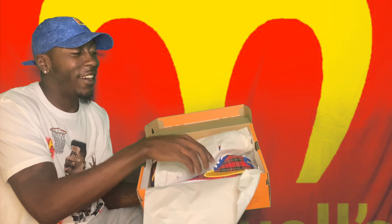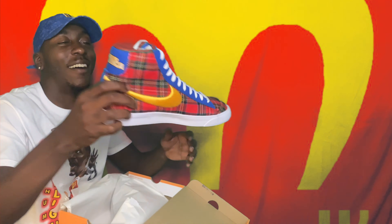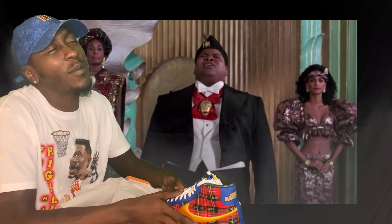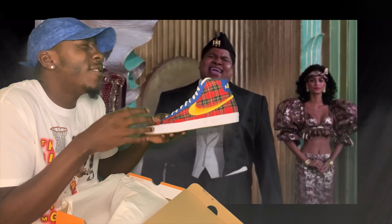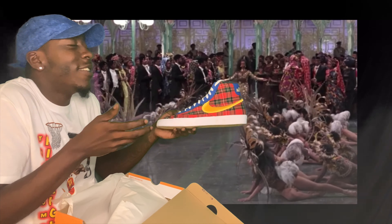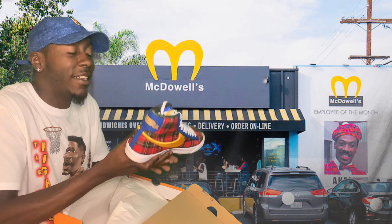Without further ado, let's get it — fresh up out the box, we got the Nike Blazer! Coming to America joint — you did that! Oh, these are hard. It's like — what's the song? 'She's your queen to be, a queen to be.' Yes, these are gas, man. These are gas. Fresh out the box.